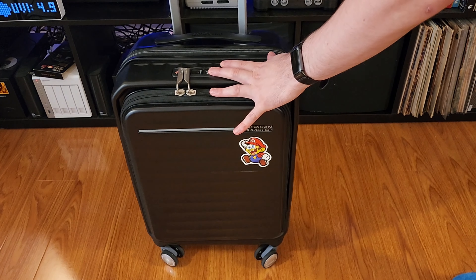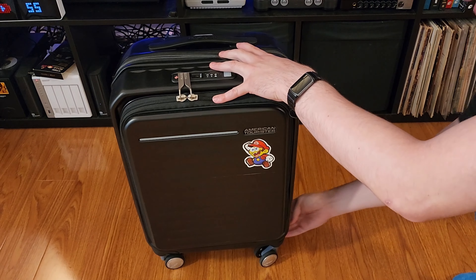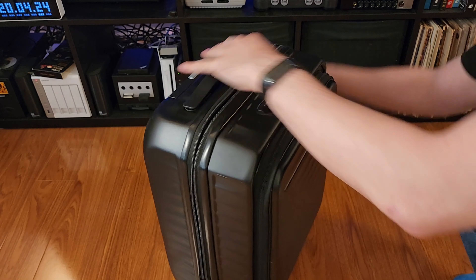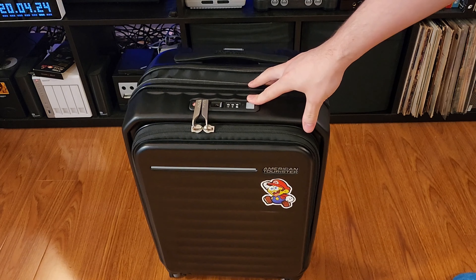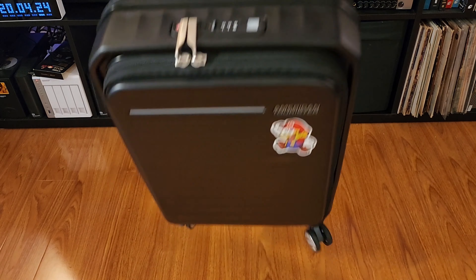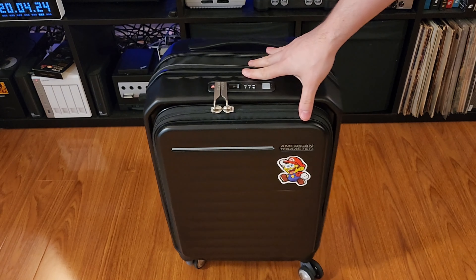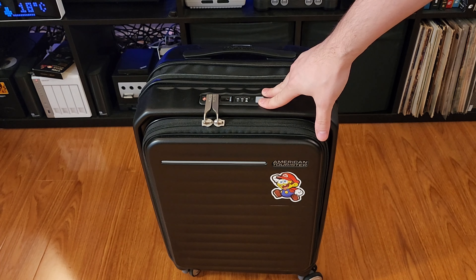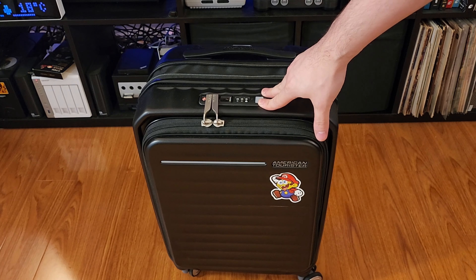It's got a nice telescopic handle, and it can also expand a bit, which is nice. You can just do that and it accordions out just a little bit in case it's absolutely full. This bag is about three kilograms, so on some airlines this bag alone will be almost half your weight allocation, at least in Australia. I picked this up for about 250 Australian dollars.